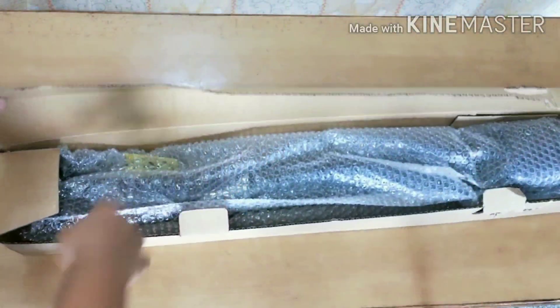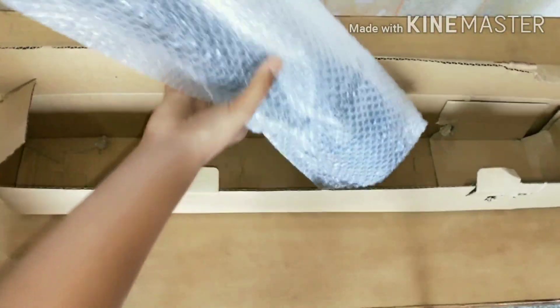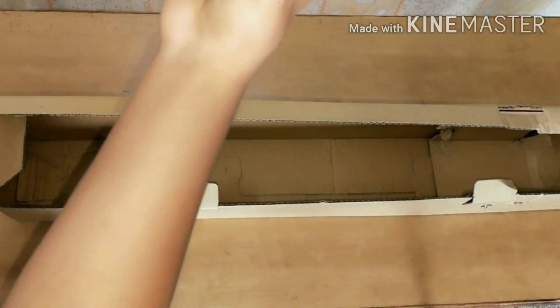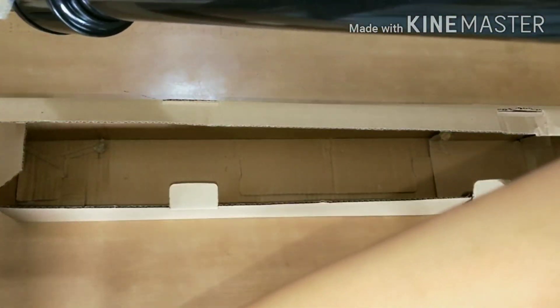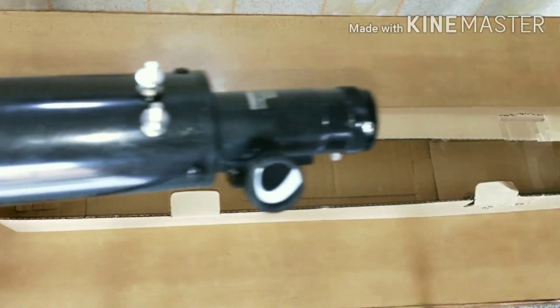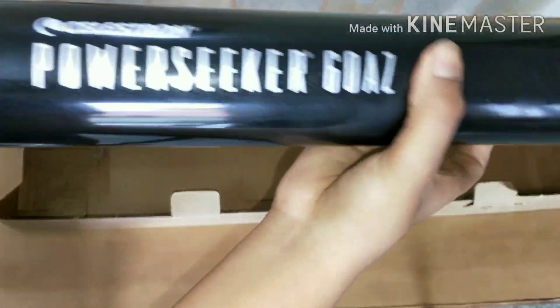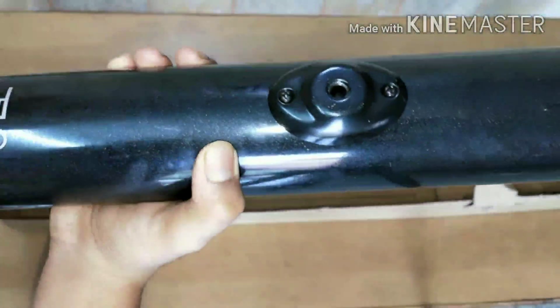And now we can see the telescope itself. This thing is heavy — it's awesome, really splendid. It comes with an air wrap. I'll just remove it from the cover. It's so neat and clean. The Celestron brand is from USA, as I read in the warranty manual, but it's made in China.